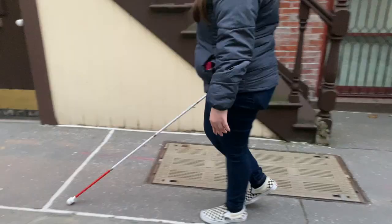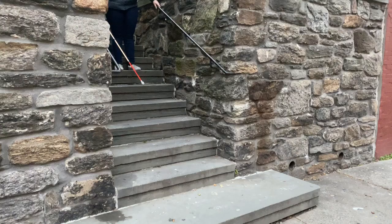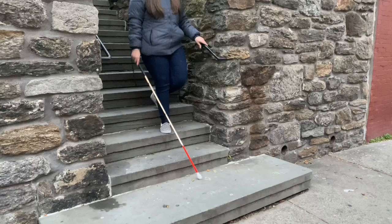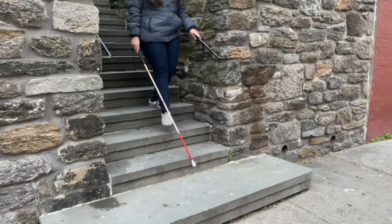You just normally put the cane like that on the floor and you just walk — you don't move it, you just keep it on the floor. I wouldn't recommend somebody that doesn't feel comfortable with this technique to use it, because that's just my preference. The next take is of me going down the stairs. I normally just tap my cane on the first step and keep tapping the cane on each stair until I get to the bottom.